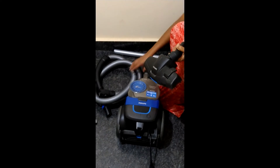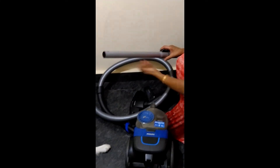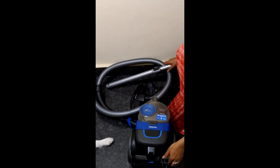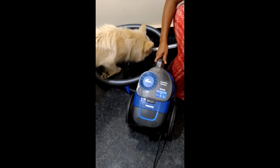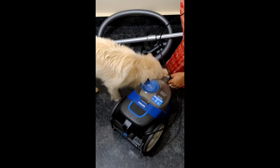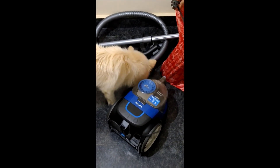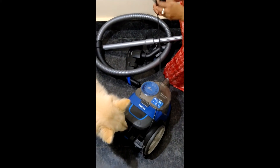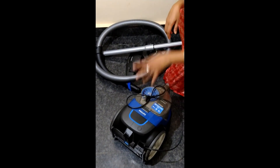We have to clean it. This is the attachment we have here. This is the power cord. This is the ACR handle. It can get all the allergies and bacteria. So this is a good product. I recommend it.